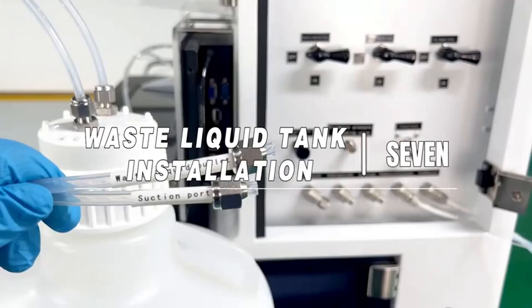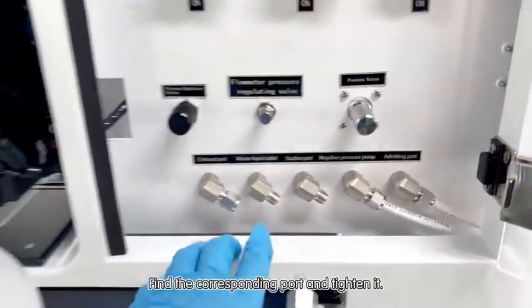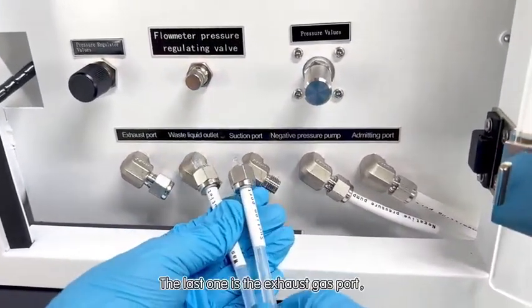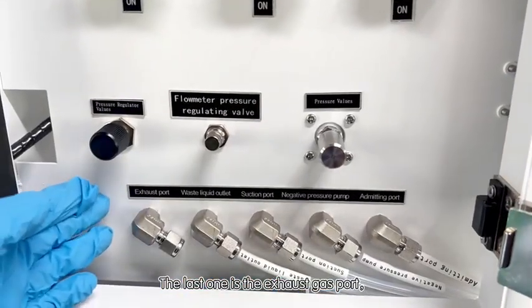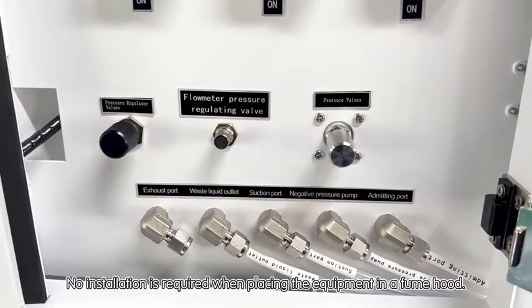Waste liquid tank installation. There are two ports to be installed in the tank. Find the corresponding port and tighten it. The last one is the exhaust gas port — no installation is required when placing the equipment in a fume hood.